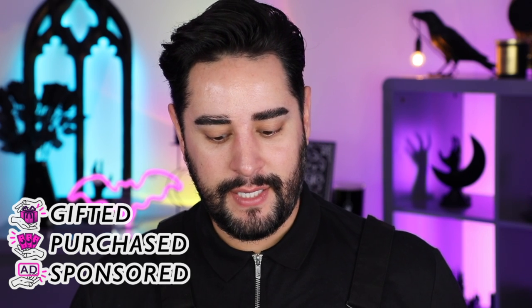Hello everyone, welcome back. Thank you so much for joining me. So today we are doing another round of these products look kind of stupid, so let's try them.